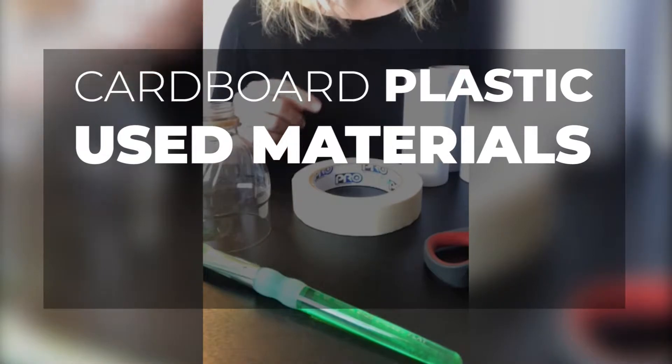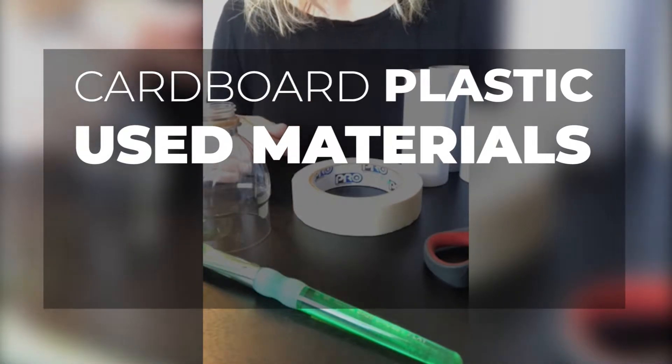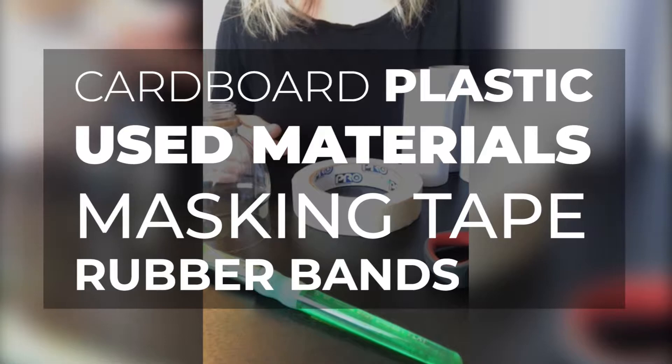You'll also need to think about ways to attach your totem together. This could be done with masking tape, rubber bands, or glue.